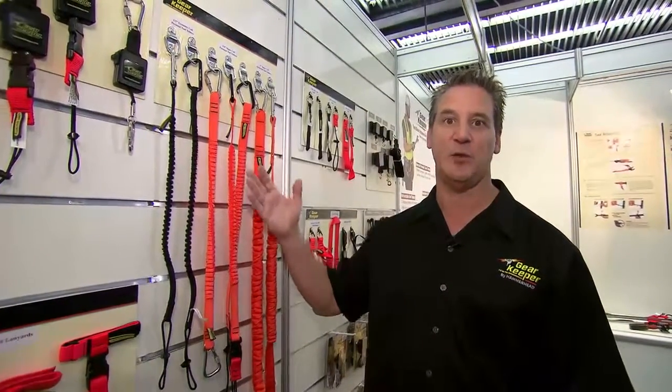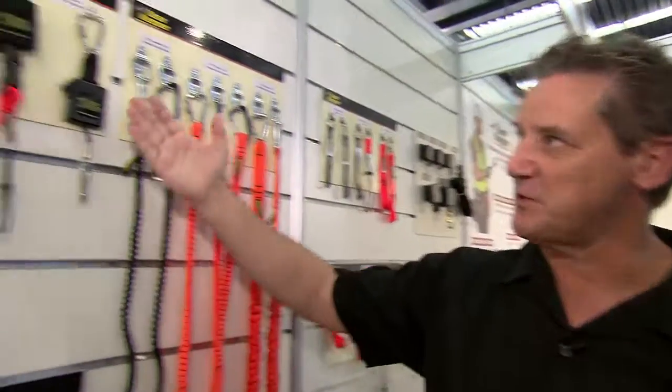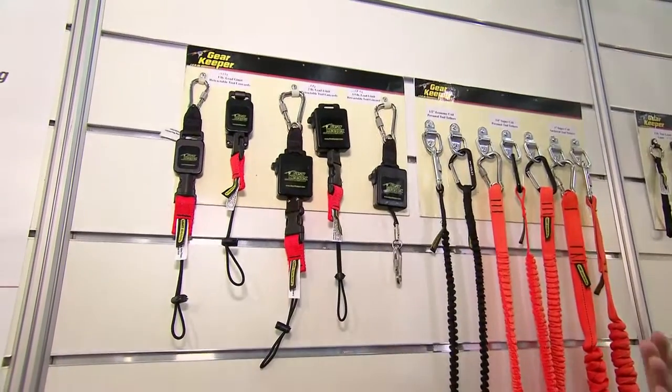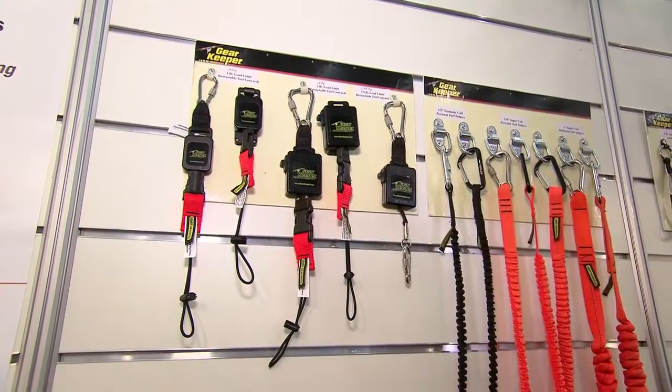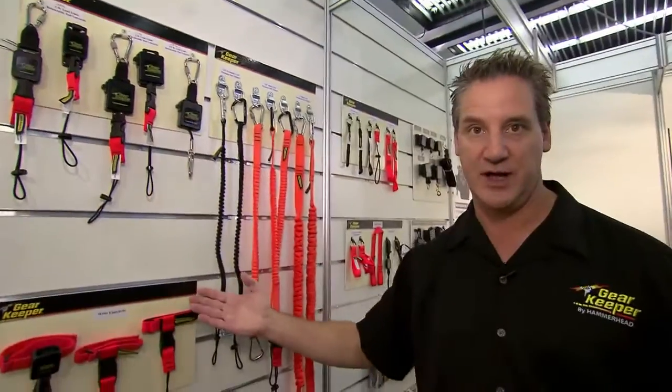Hi, my name is John Salentine with Hammerhead Industries. I'm here to give you an overview of the Gearkeeper tool lanyard products. There are various products depending on the weight of tools. Personal tool lanyards are for things less than seven kilograms. Anchor tethers are for the seven kilogram or more class, where you want to attach a tool to a structure. Retractables cover small tools in the 0.45, 0.9, and 1.58 kilogram range, and then there are wrist lanyards.